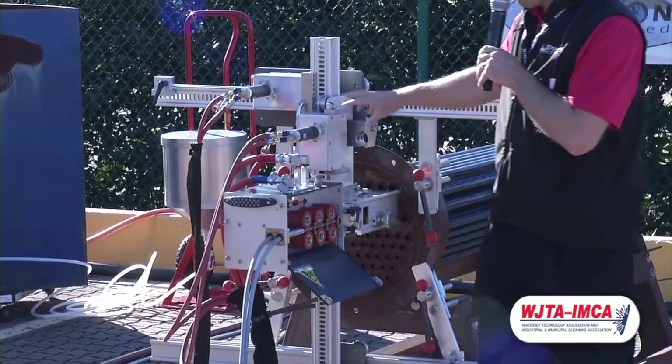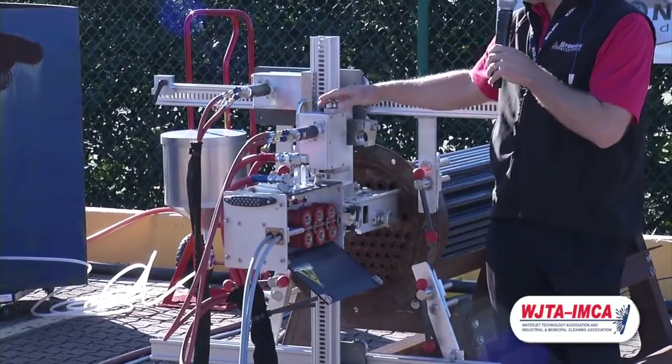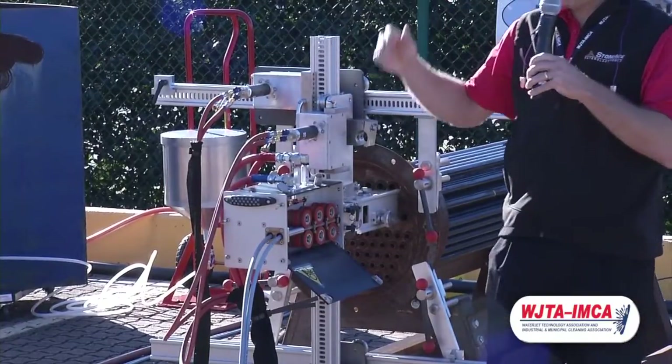The motors and drives for the X and Y indexes are easy, quick disconnects. You just undo the handles, slide it out, and slide it off.